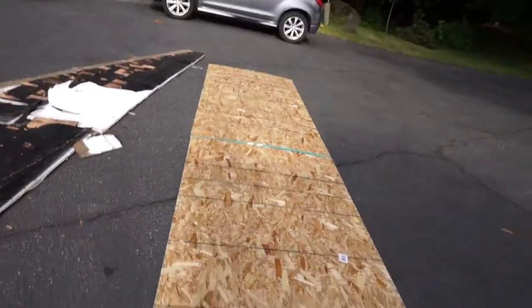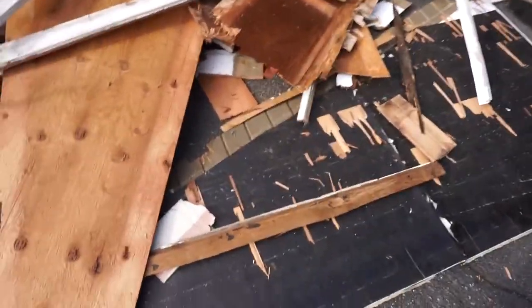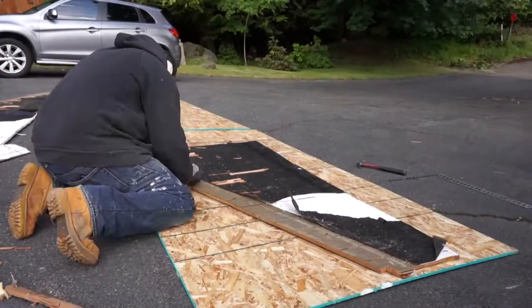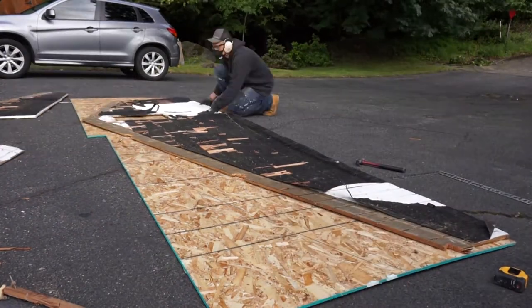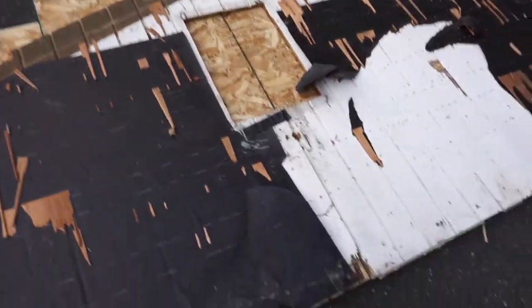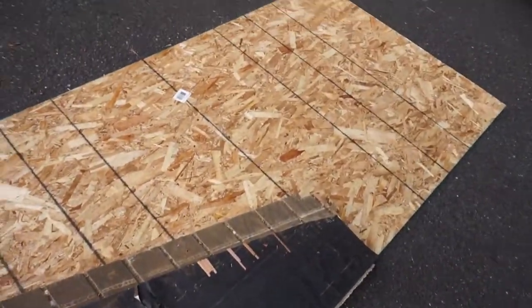Now what I'm doing is I laid down the OSB. And I'm going to use my template here — accidentally buried it with all the clutter — but I'm going to put it on top, trace it out, and tack it on that wall. So there you have it guys. I laid out the template, traced it. Took me three sheets of OSB board.